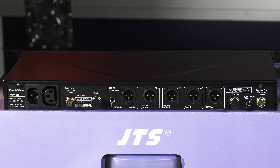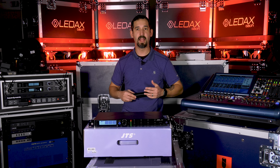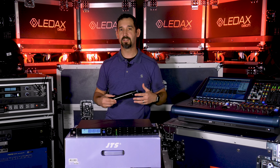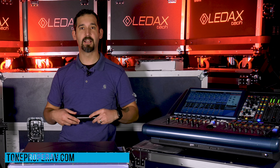So that's a couple of little things that we have learned using this unit. All in all, pretty darn good unit. Definitely recommend it as a budget piece. If you're trying to get a lot of wireless into a small space, definitely something to take a look at. Anyway, thanks for watching — see you guys next time.